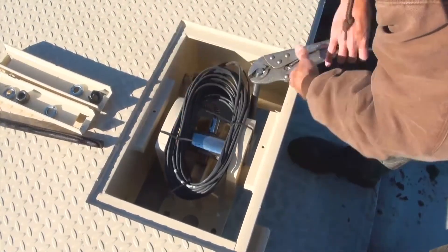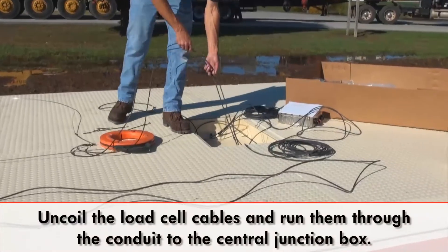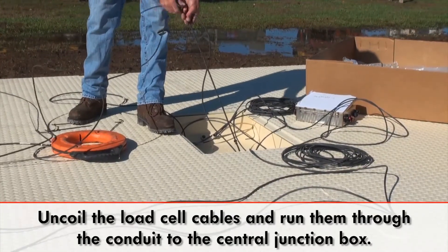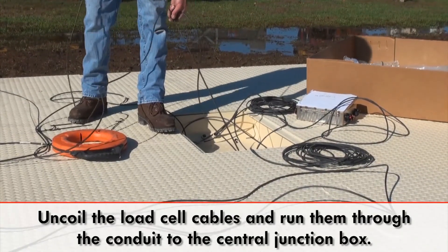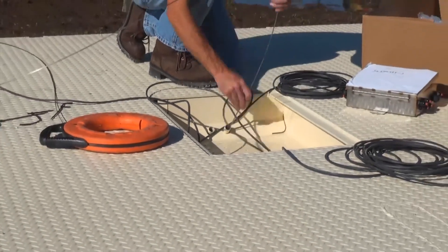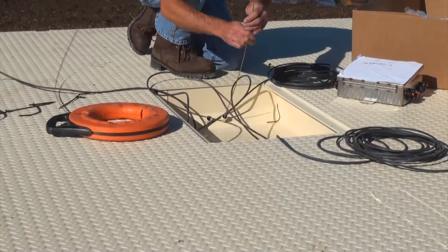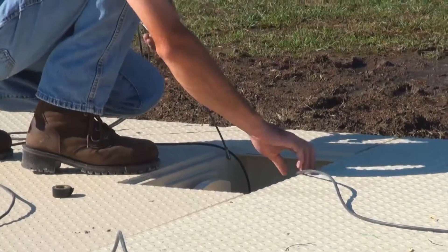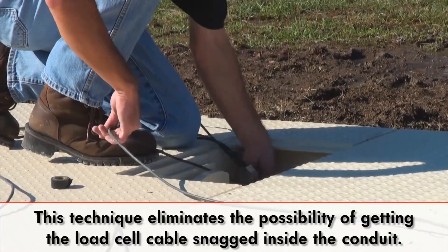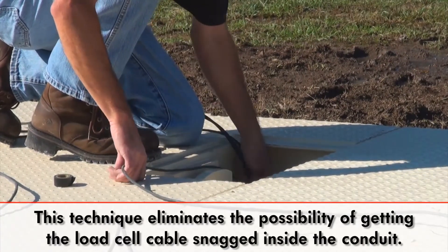Load cell cables are located on top of each load cell stand. Uncoil the load cell cables and run them through their appropriate internal conduit to the central junction box located in the intermediate weighbridge. If you are using fish tape, it is recommended that you first fish a length from the load cell to the junction box and connect it to a second line, which is pulled back to the load cell before finally attaching the load cell cable and running it. Doing it in this way eliminates the possibility of hanging up on any snags in the system.